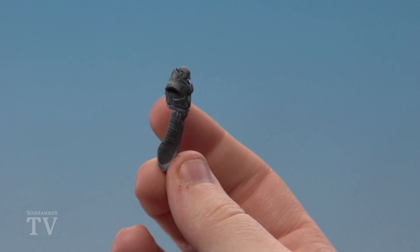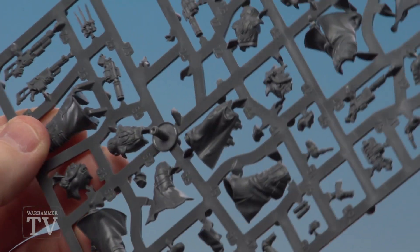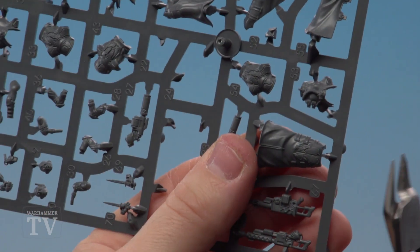With that piece now glued on, we're going to move on to the next bit, which is part 25. You'll find part 25 here on the sprue. This is the back part of his cloak or overcoat. We'll clip that out, then clean it and then glue it.